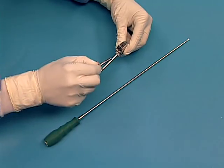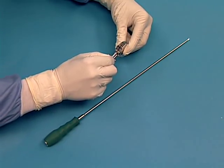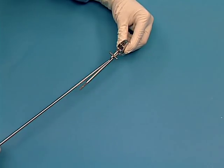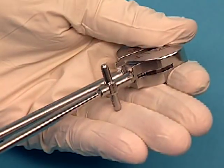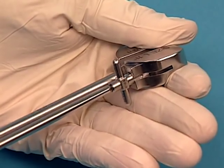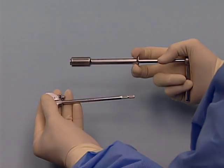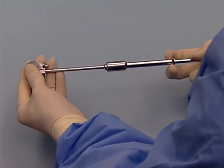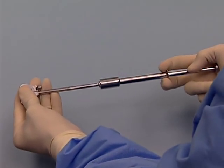Use the screwdriver to assemble the stop into the trial. Ensure the stop is fully seated in the trial. Connect the trial handle to the shaft of the trial by pulling back on the flange. The handle locks onto the shaft of the trial implant.